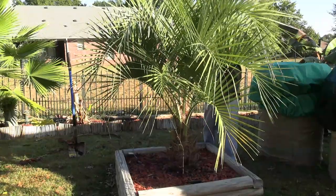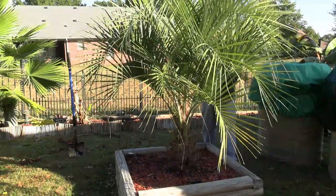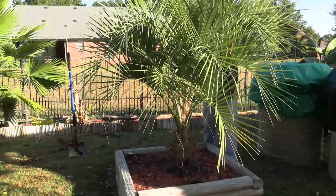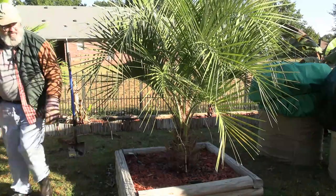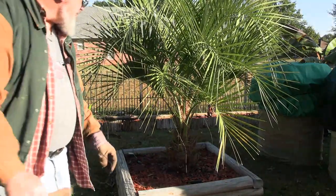Now I'm at a point where I can get these fronds put up, because I want them out of the way of the box. I really don't want them touching the box at all, because the box on the outside very well may freeze and I don't want any damage that way.